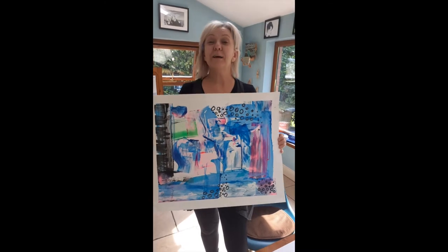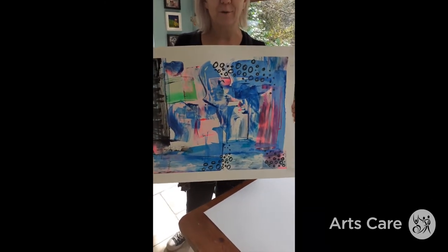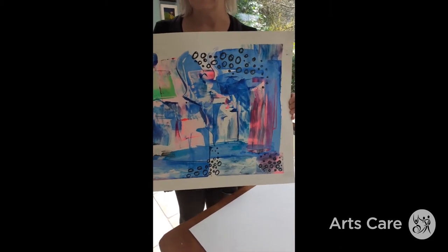Welcome to the craft. Today we're going to make a lovely piece of abstract art. This is a great fun way to do it. We're using credit cards and paints. So I'm going to show you just how to do it.